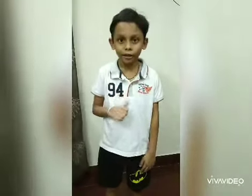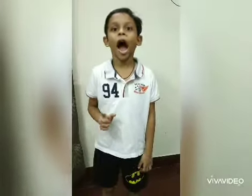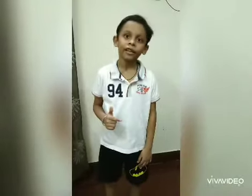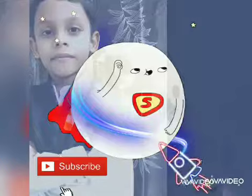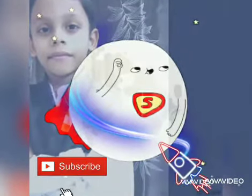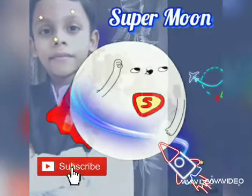My name is Tristan. Today I will show you how to learn Tappers easily and quickly. Welcome to my channel, Super Moon.